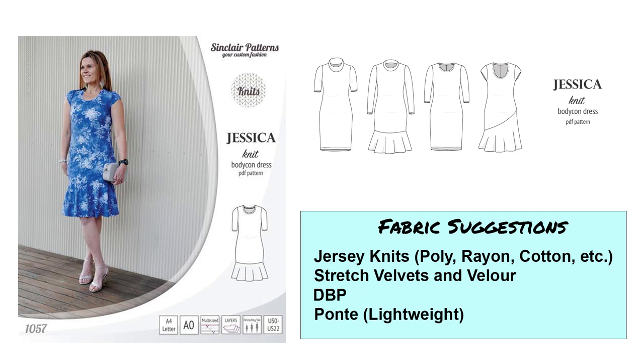Next we've got a Sinclair pattern — the Jessica pattern — a bodycon dress fitted through the bodice, waist, and hips with a little flounce at the hem. There's also a turtleneck with three-quarter length sleeves, short sleeve, long sleeve, a plain bodycon, and a bigger asymmetrical flounce. You can mix and match the sleeves and hem lines, so there's a lot you can do with this pattern. I would use medium weight jersey knits, stretch velvets and velours, double brushed poly, and lighter weight ponte.